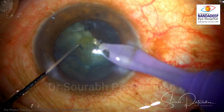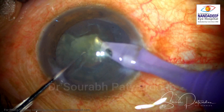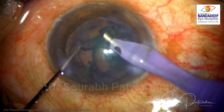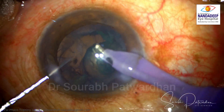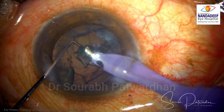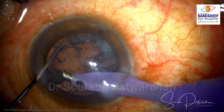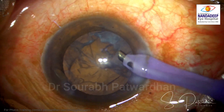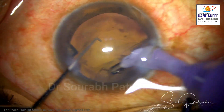Of course, if you do hydrodissection properly, it's much easier than not doing hydrodissection in a routine case. So this is the end of the emulsification. Just take care that you divide the nucleus properly, and if required, we can always do hydrodissection in between to rotate the nucleus.